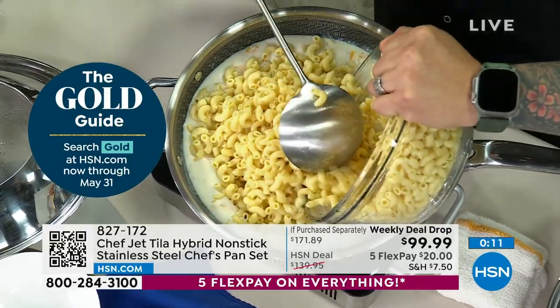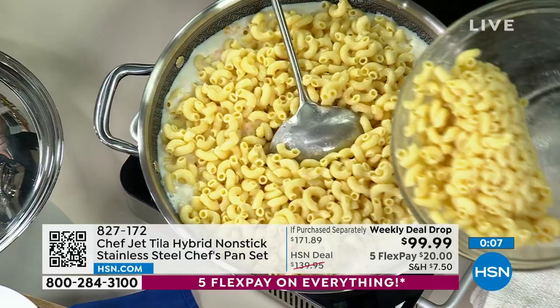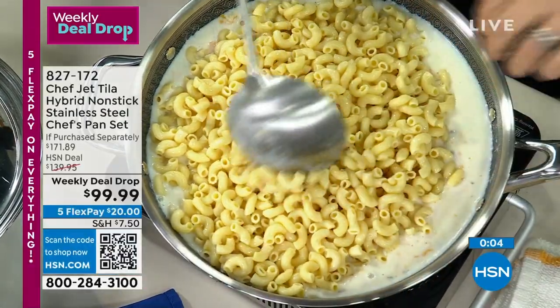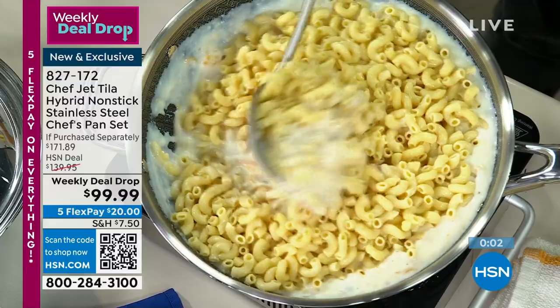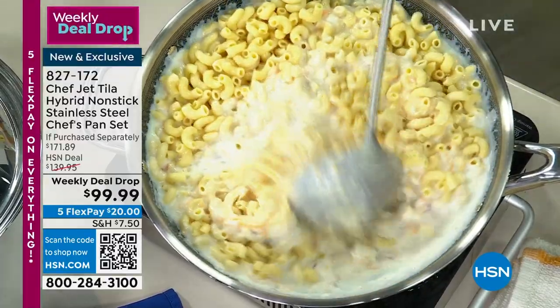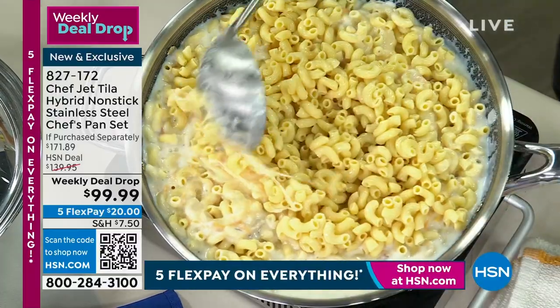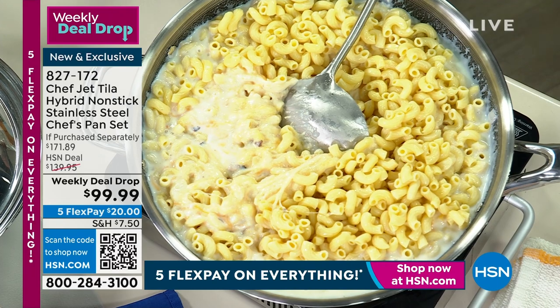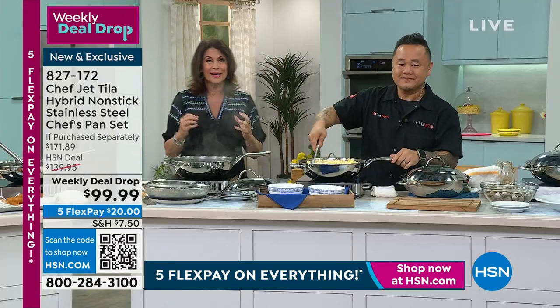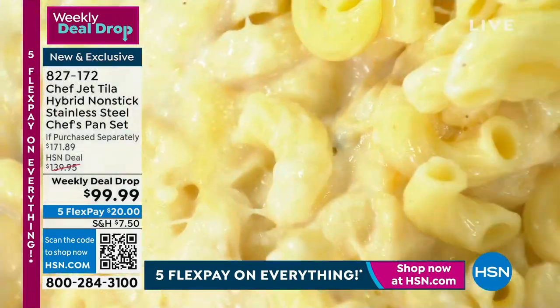Under $100. When you try this cookware, it is unlike anything you've ever experienced. It's a combination of stainless steel and nonstick, so you get the best of both worlds. You're getting not only that beautiful pan, but also the lid, the steamer, and the divider — all for under $100. Try this, get it home. Chef Gentila has brought us exclusively his collection.